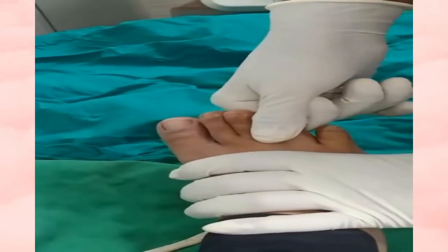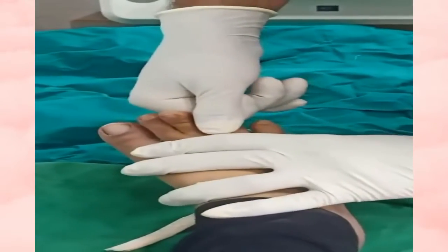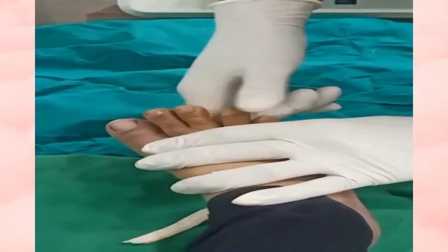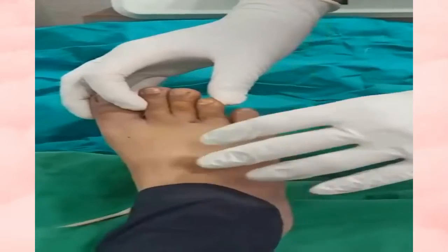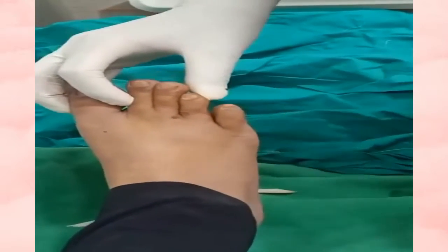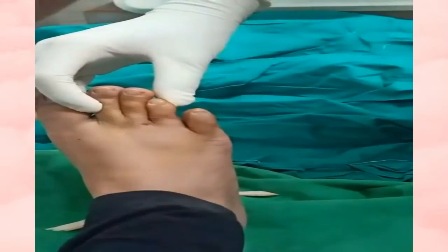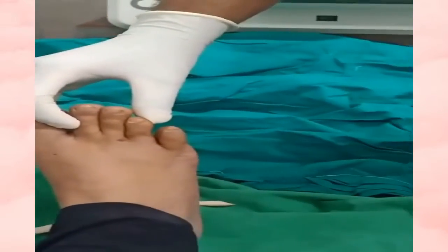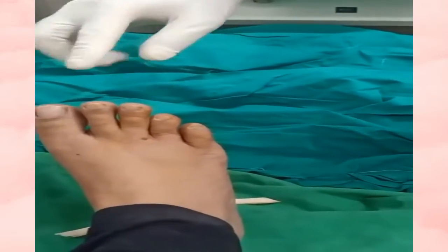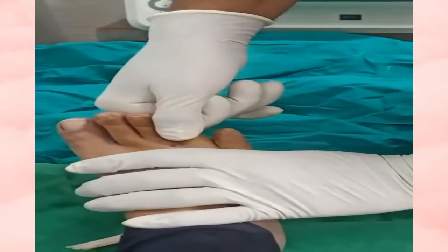We need to reverse the events that caused the fracture displacement. Longitudinal traction to the toe is given. I could feel a distinct crackle of the bone suggesting its reduction. We then recheck the alignment with respect to the other toes.